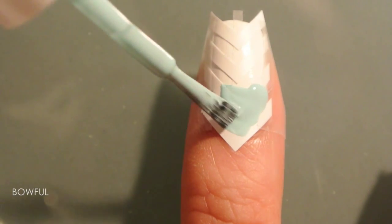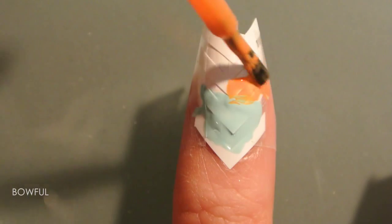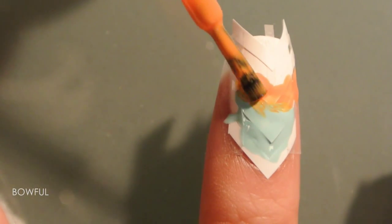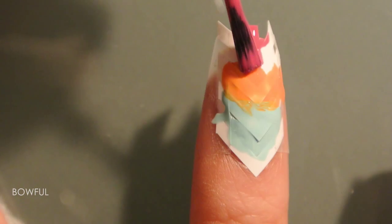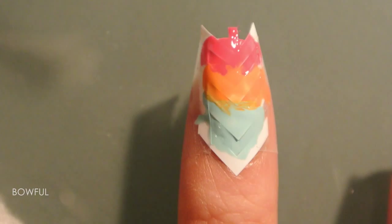You don't have to use three polishes for this part — you can still do this design with only one or two polishes. If you don't like the blended look, you can paint the different colors neatly within the tape outlines. But I, on the other hand, like the marbled ombre look, so I'm crossing borders with the colors.